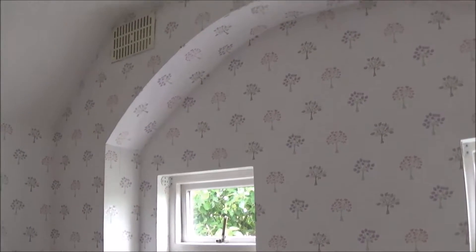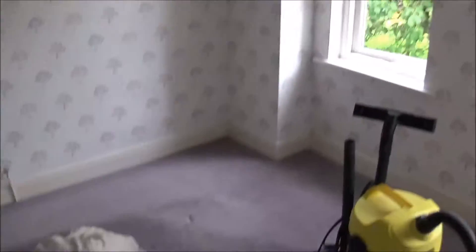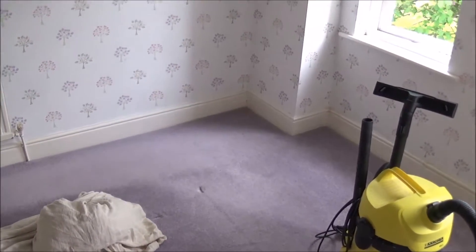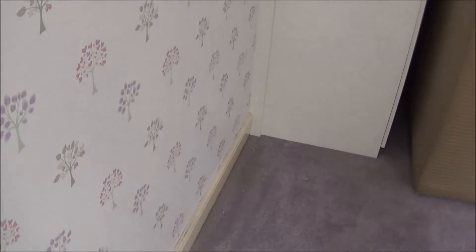So today's job is to strip all the paper off. There's a new carpet going down as well, so I'm going to tear that up before I start the woodwork, but I'm going to strip the paper off first and get the ceiling emulsioned. You can have a look as the job progresses.